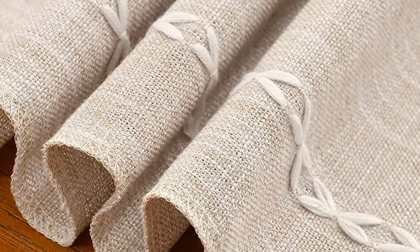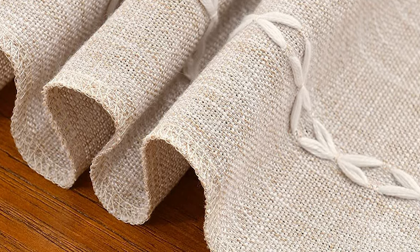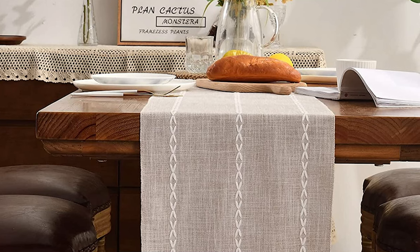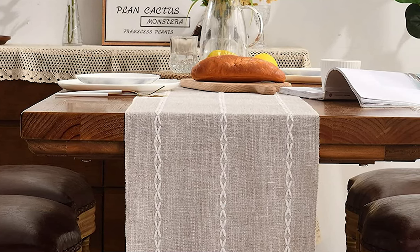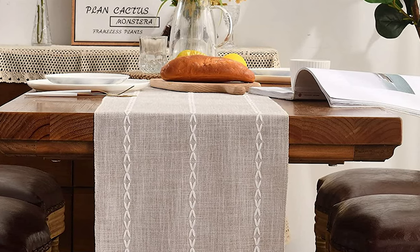The chic handmade fringe design and simple embroidery pattern are perfectly blended together. Easy care: machine wash in cold water with a gentle detergent, do not bleach, dry flat, low iron as needed.